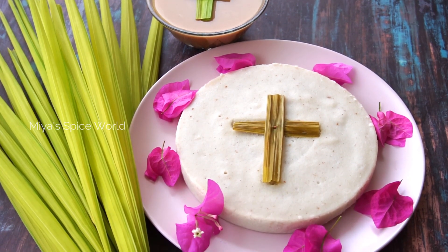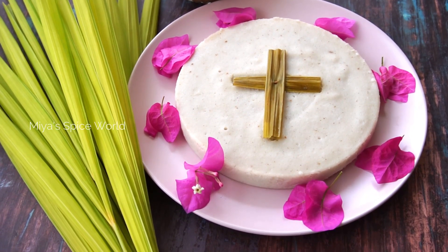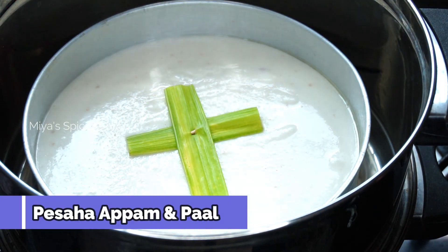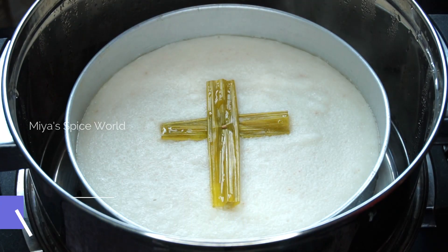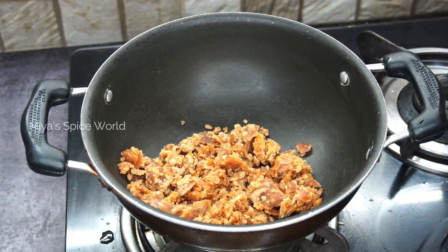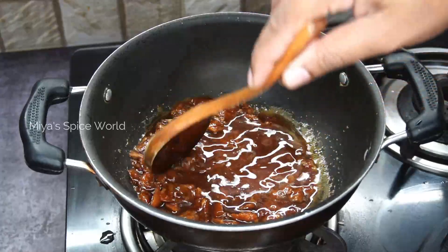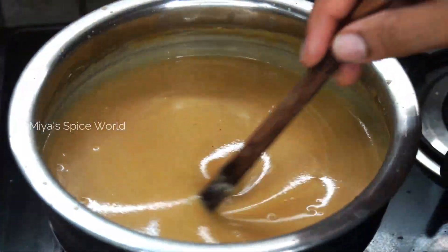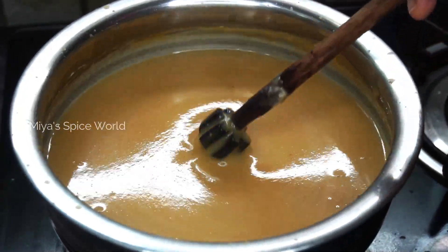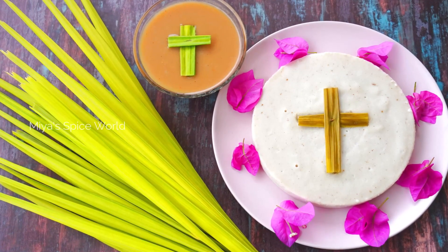Hello friends, welcome back to Mia's Spice World. In today's video, we will see how Pesaha Appam and Pal is made. Pesaha Appam, or Inri Appam, or Kursh Appam, is unleavened Passover bread made by the Christians of Kerala and is served on the night of Maundy Thursday. Everyone in the family gathers around the dining table and after a short prayer, the head of the house cuts the bread and distributes it among the other members of the family. So let's get started and check out the recipe.